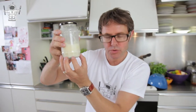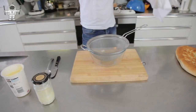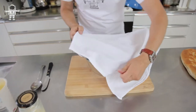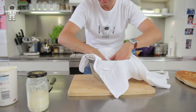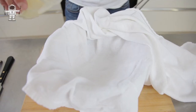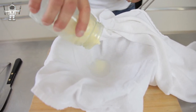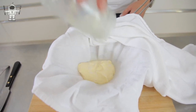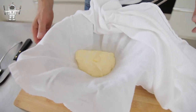Now we need to get the fat butter out of the watery buttermilk. So you need to get a sieve over a bowl and then a nice clean tea towel over the top. Get all the slop inside here and pour it through. You can see that's all the buttermilk there and it's separated from all of the lovely butter.